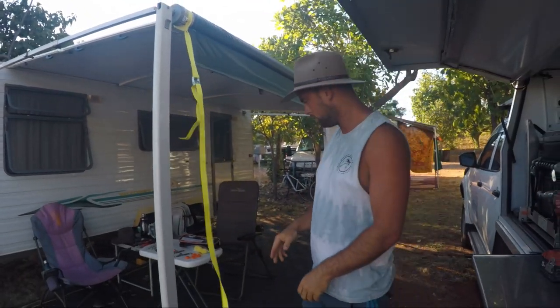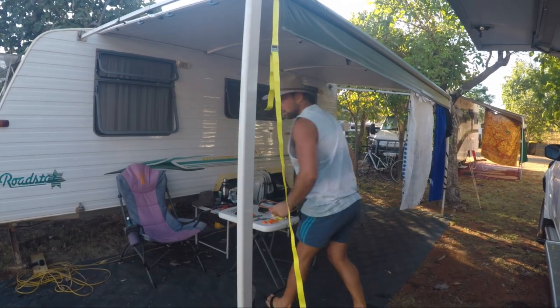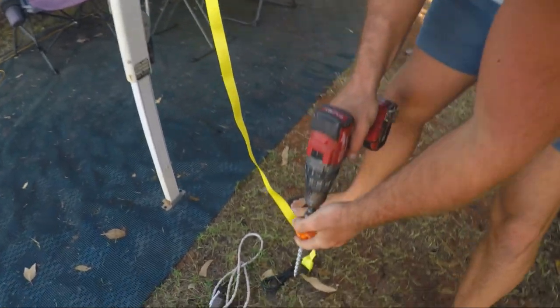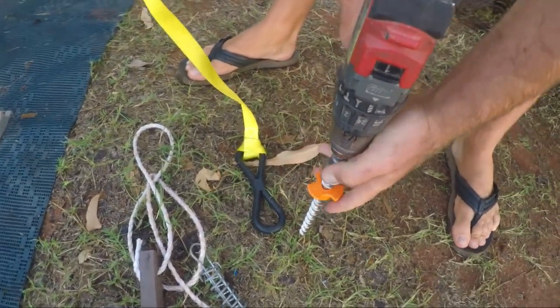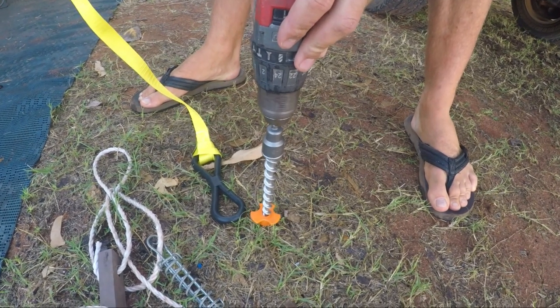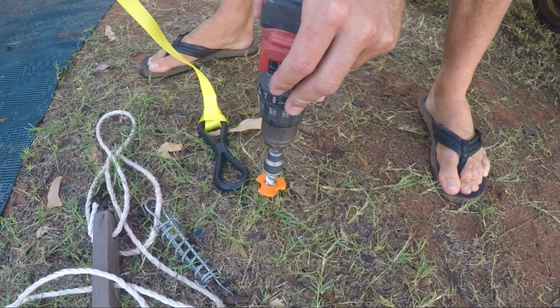And then the moment of truth - grab one of our screws, loosen off the little orange bit for a second. Moment of truth. Oh, is that easy? And straight in.